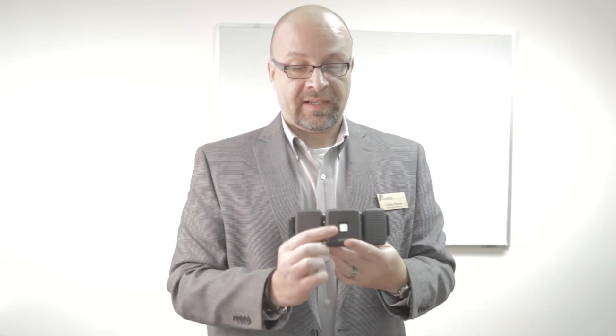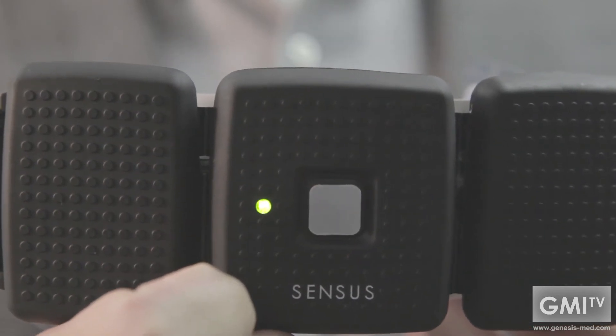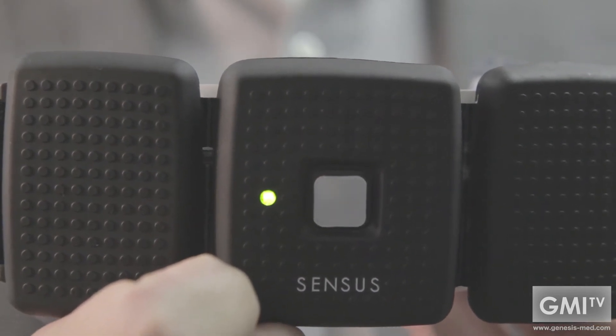Simply strap it around your calf. Simply hold down the button for a couple seconds, the green light comes on, and your therapy will last for 60 minutes.